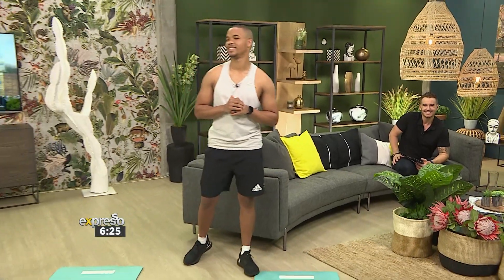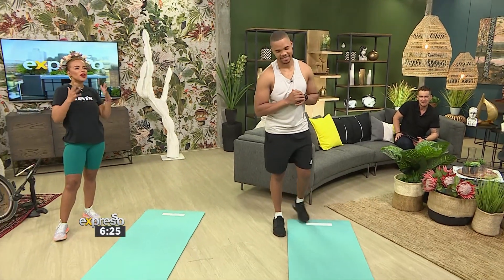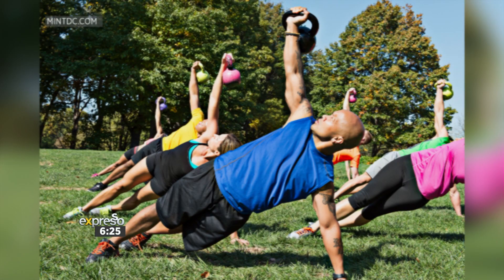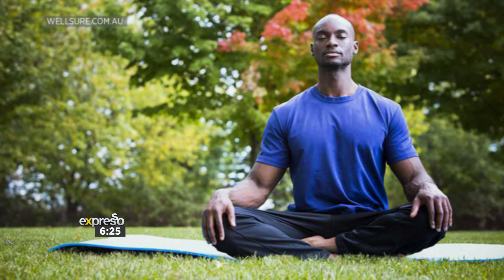Yes indeed, with the mercury rising and summer pretty much on its way, why not move that home workout you were doing from the lounge or bedroom to the garden. The extra space will allow you to have a greater range of motion in your exercises, while studies have shown that physical activity outdoors lowers a person's blood pressure and heart rate. Fitness trainee Marci shows us some of the best exercises to do outdoors in celebration of World Garden Day.